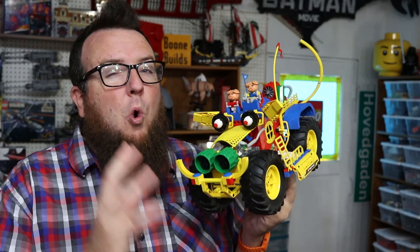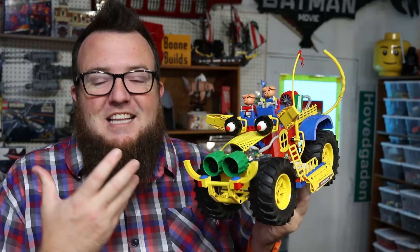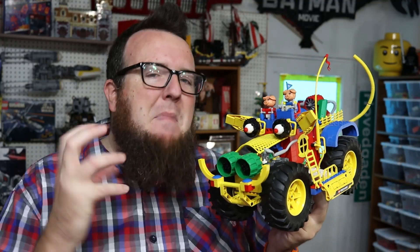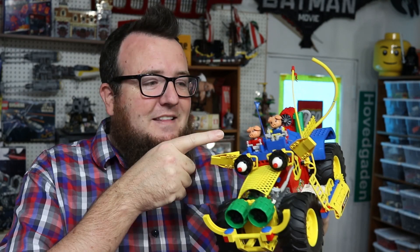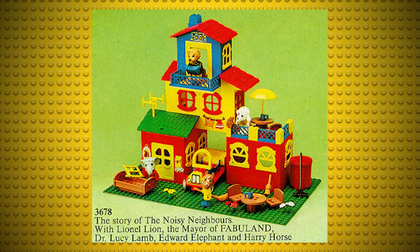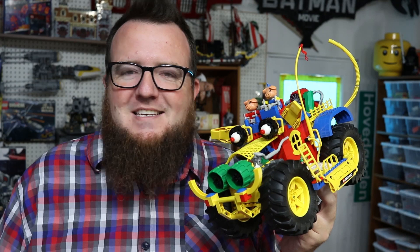I call this Quaken Bacon. This is a collaboration hosted by Flynn and Richard and it's a mash-up of Fabuland — these cute old characters that LEGO made in the 70s and 80s. They all have like farm animal heads, and it mashes that up with Mad Max.